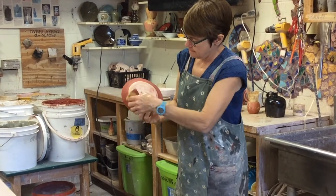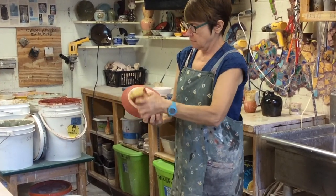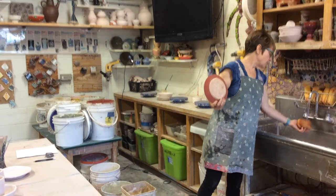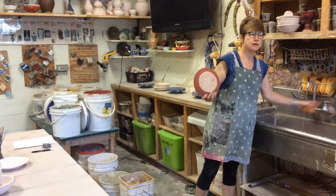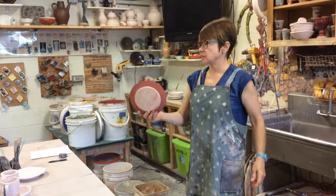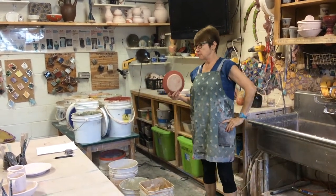Wipe it. There you go. So this is then ready to go outdoors to our high-fire stoneware 2,400-degree kiln, which is out there. There's a picnic table out there and you're going to set this on the picnic table. Now that's the basic way.